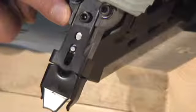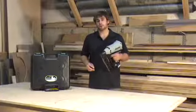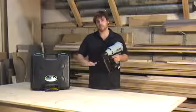The NR90GR2 is equipped with an adjustable depth of drive feature. This allows you to determine how far the nailer will drive the nail, whether it's flushed or recessed.